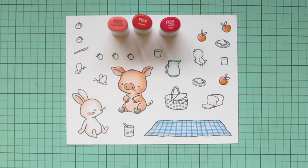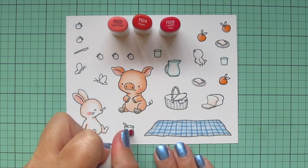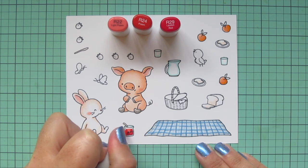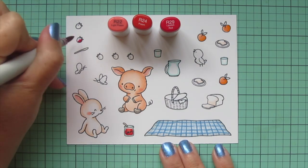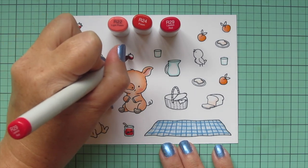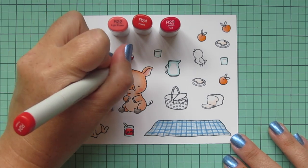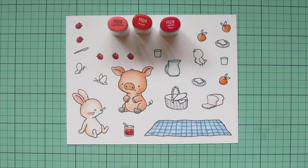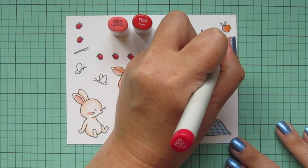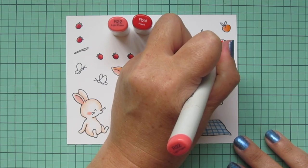I'm going to start with the jam jar, which is going to be filled with some strawberry jam, and I used R22, R24, and R29. I did the R29 on the outside edges but only went up to the aqua line — I didn't want to go all the way to the edge because that makes it really look like a glass jar. I also made sure my lightest shade, R22, was over the word 'jam' so it didn't get lost. Then I colored in all of my strawberries with these same shades, using R29 on one side, R24 in the center, and R22 on the opposite side. I'm also going to add a little bit of jam to the two pieces of bread on the plates using those same three shades to match the jelly in the jar.